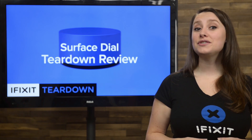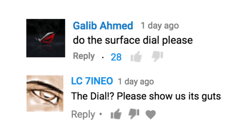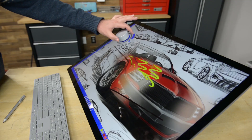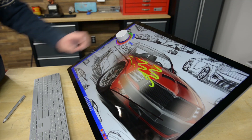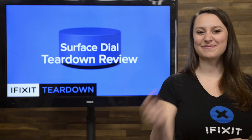Earlier this week we tore down the Microsoft Surface Studio, and one thing we heard loud and clear was that you wanted to look inside the Surface Dial. The Surface Dial is Microsoft's brand new input device that attaches to the screen of the Studio, and it allows users to access menus and make selections using both scroll and click. Want to see inside this thing? Me too. Let's tear it down.